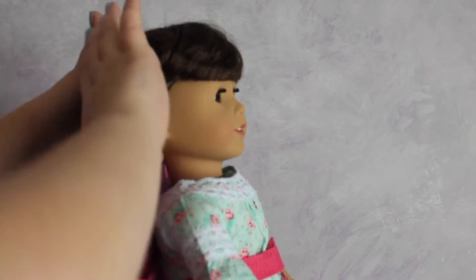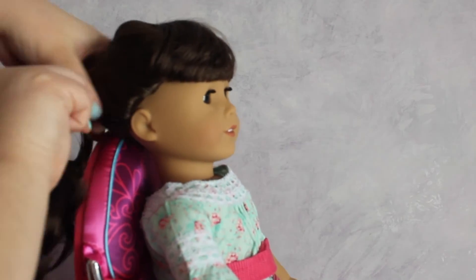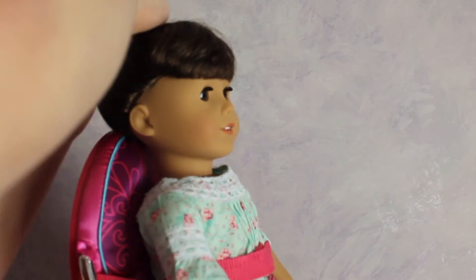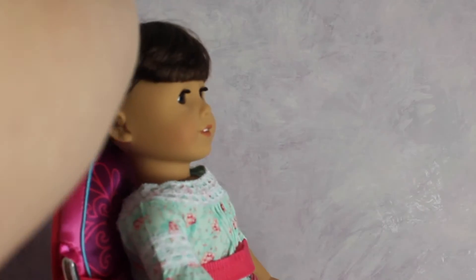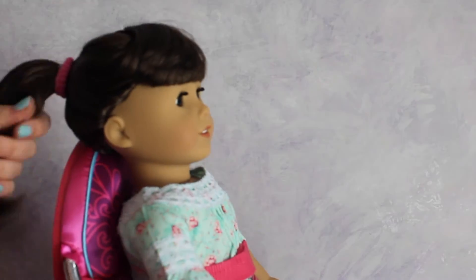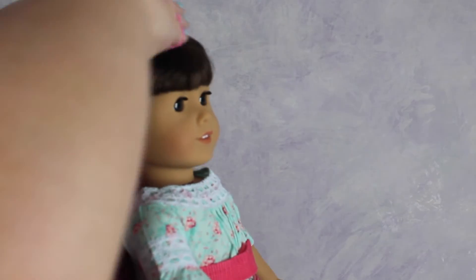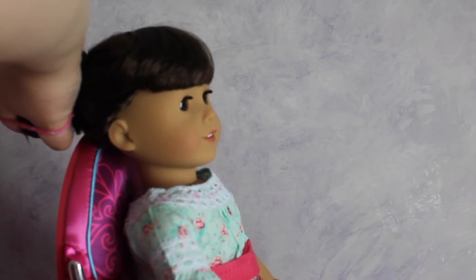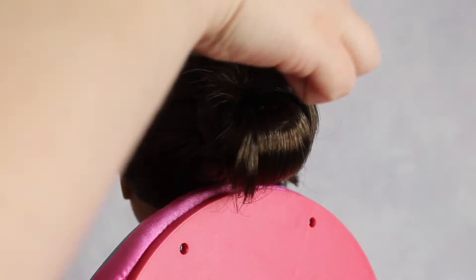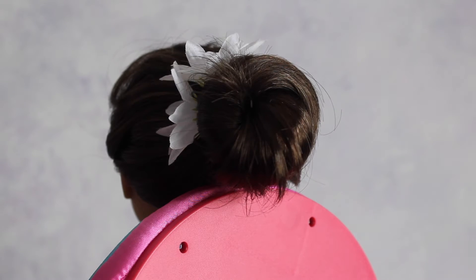First off I'm just spraying Samantha's hair with my spray bottle filled with water and brushing it out, then putting her hair into a ponytail. After I put her hair in a ponytail I brushed it out again to make sure there were no knots, then I twisted up her ponytail and put it into a bun and secured it with another elastic.